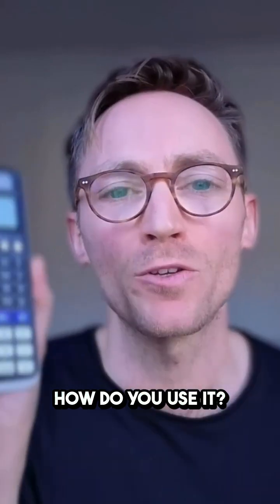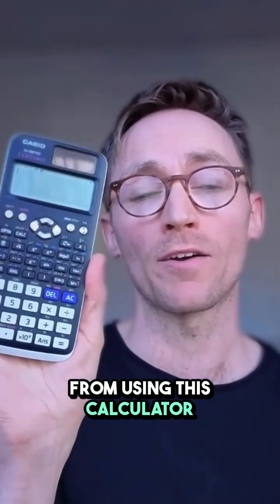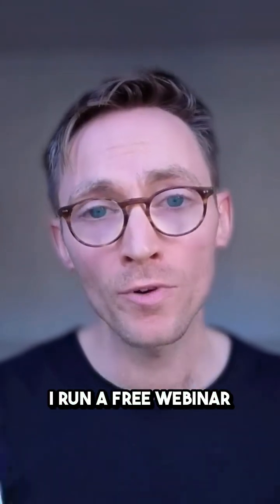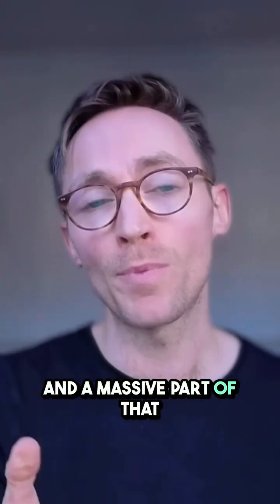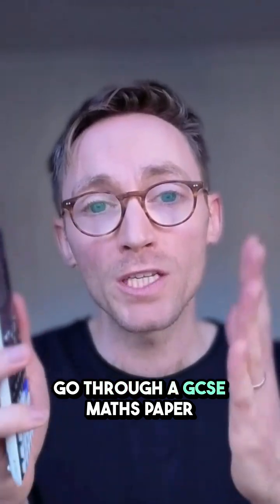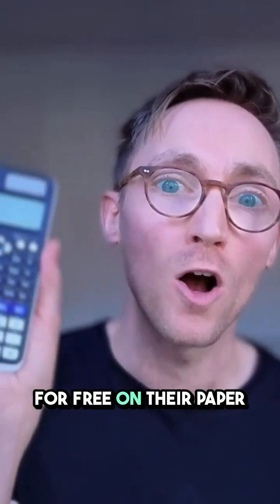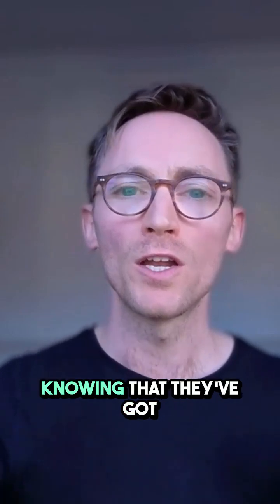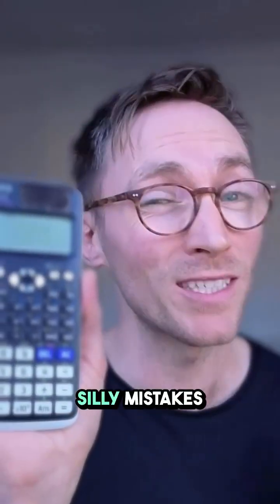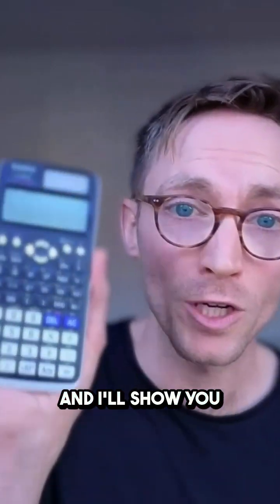Now the question is, how do you use it? Well, if you want to learn how to get the maximum marks from your exam using this calculator, come along to one of my free webinars. Every Sunday at 11 a.m., I run a free webinar focusing on exam technique and a massive part of that is calculator hacks. I show students how to actually go through a GCSE Maths paper and how to use this to guarantee bonus marks for free on their paper. It gives students a massive boost in confidence knowing that they've got the answer right. It's really, really good for picking up on silly mistakes. It's so powerful — you've got to get it. Come along Sundays at 11 a.m. and I'll show you exactly how to use it.